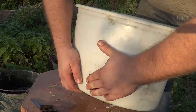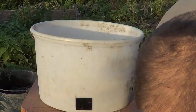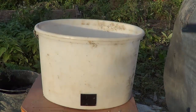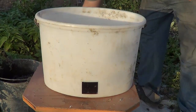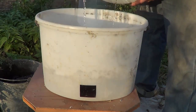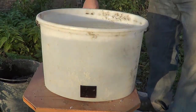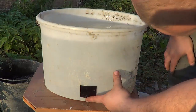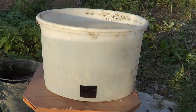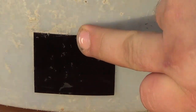A pretty tight seal. I even think it will hold this seal. So now we pour water and see if it leaks. Pouring water... Watching to see if it leaks. Well, so far it's dry.